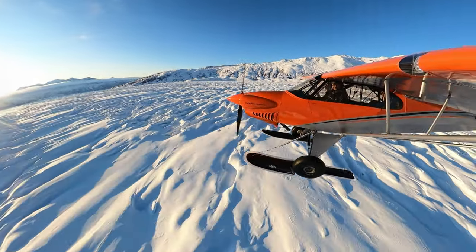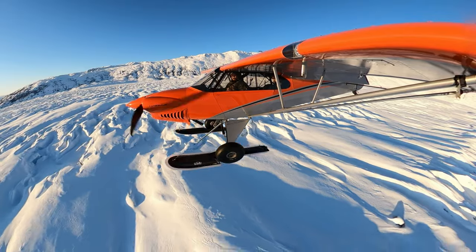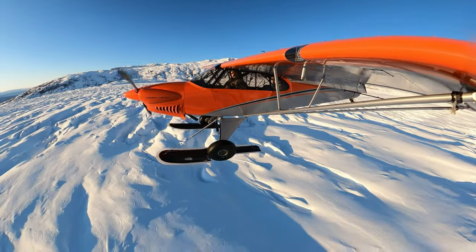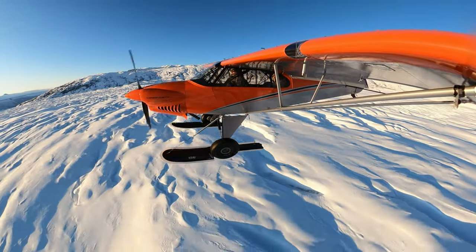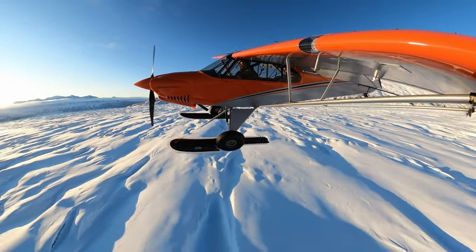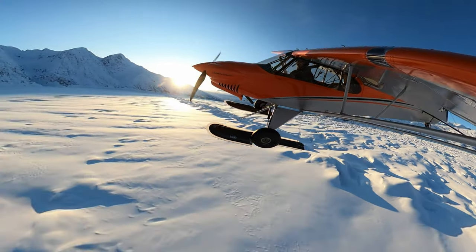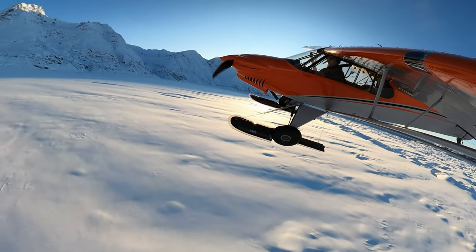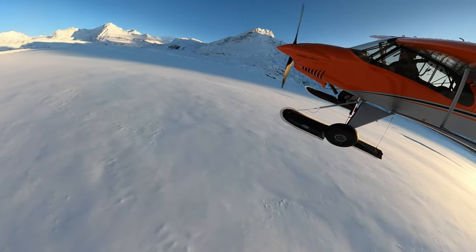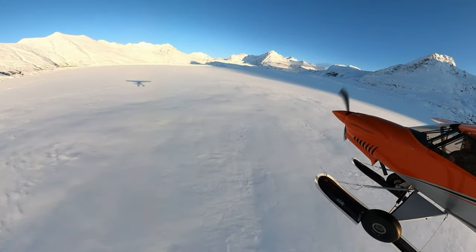It's about 4:30pm local time, so you can see the sun starting to set behind the mountains. It's very difficult to land in spots like this if it's cloudy, because when it's cloudy the sky looks light gray — almost white — and everything around you looks white. All the terrain and sky features blend together, making it very difficult to judge your height above the snow and to see terrain features like snow drifts, ditches, or even crevasses that might be present in the glacier. You need a good blue sky day to give you the contrast required to land on a spot like this.